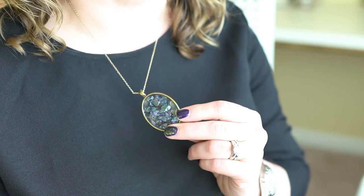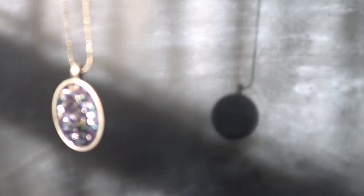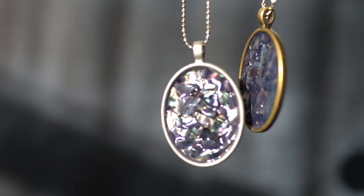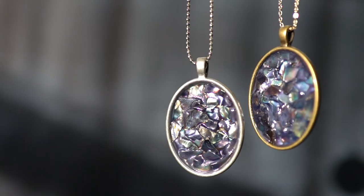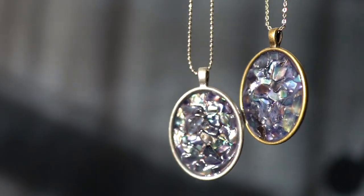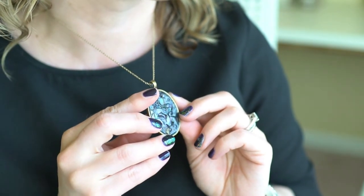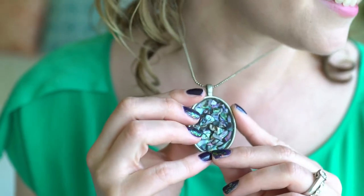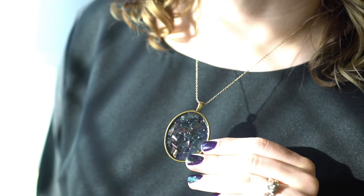Allow the Dimensional Magic to dry and it will dry crystal clear like a resin over top of the shells. I made one in gold and silver and I love how the colors shift in the light from purple to green to blue. And with the layers of shells, it almost looks like fish scales or maybe mermaid scales. Either way, I love the way these turned out and I love having a little piece of Sanibel around my neck.